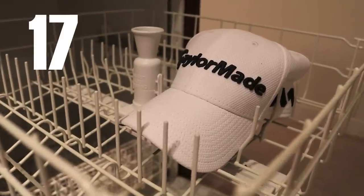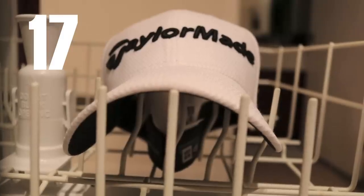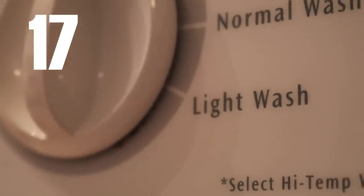We all know the washing machine destroys hats, so try running it through the dishwasher with no detergent on the light setting.